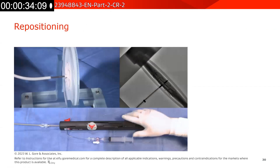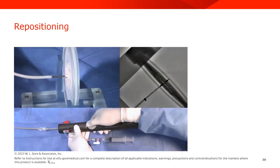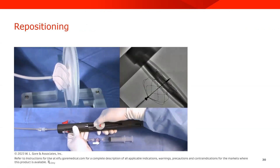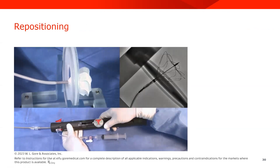You do have the opportunity to reposition the device after initial deployment. To do this, you reload the right disc into the delivery catheter, adjust your placement on the septum, and then redeploy that right disc.